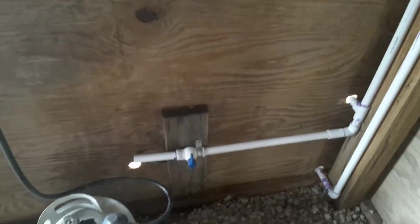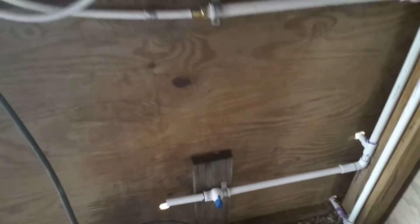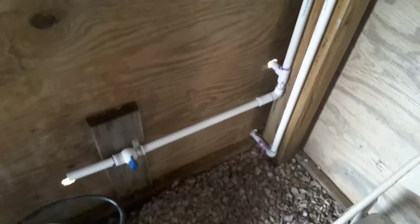So water comes in to the little hot water heater — this was about a hundred dollars at the camping store. There's the shower head. And then we've got set up here a pipe that's going to be going out to the sinks. We'll run hot water and cold water out to the sinks.